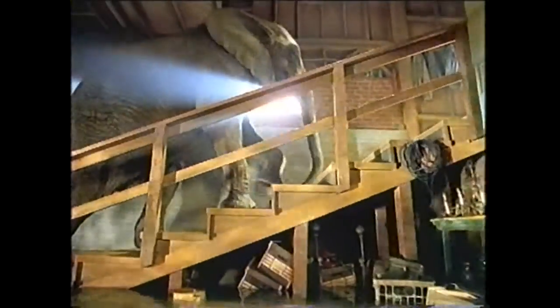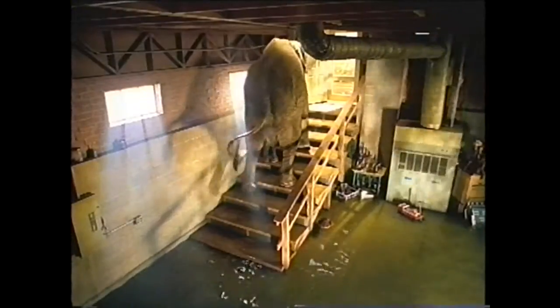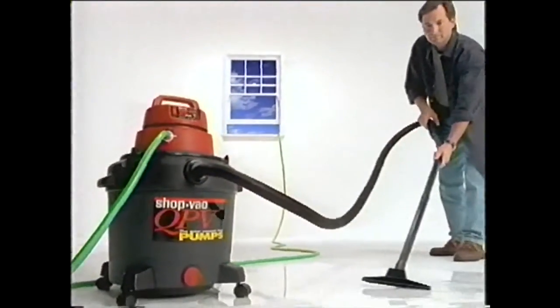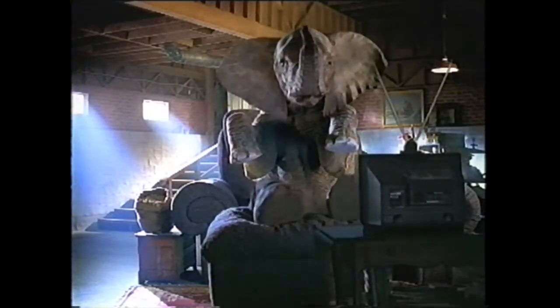Tired of carrying all that heavy water around every time you vacuum the wet basement? Get the new ShopVac QPV, the quiet vacuum that sucks water from one place and pumps it to another. Because you've got better things to do than lug water around.